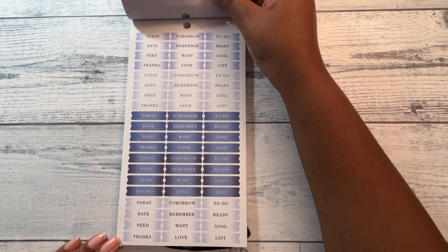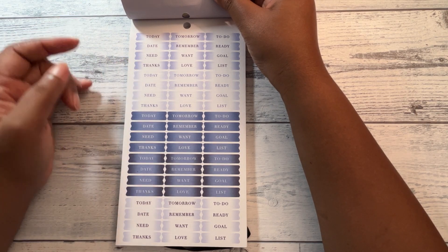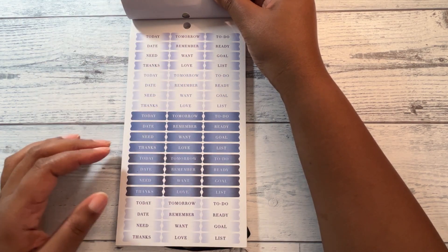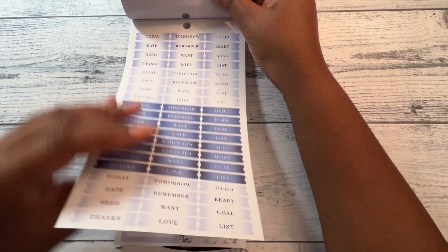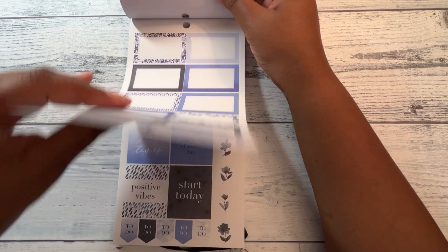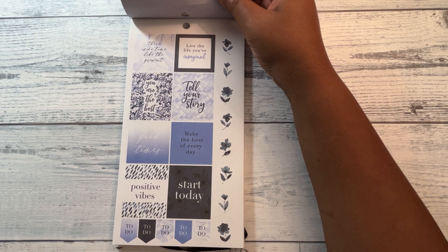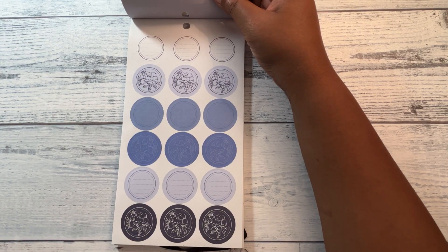I'm not going to go through and read all of these — it looks like it's a repeat. You've got: today, date, need, thanks, tomorrow, remember, want, love, to do, ready, go, miss — it just repeats those words all down the page. It has a blue color palette. There are also boxes. This is something different than you get from other planner companies. I've always wanted to get one of these planner sticker books and just never got around to it, so it's good that I ran into it on clearance. Got some circle stickers, some with lines.